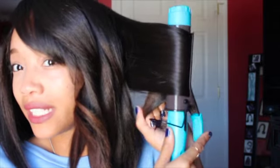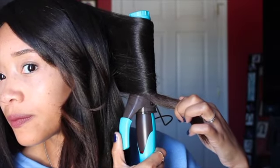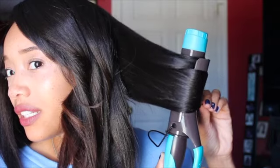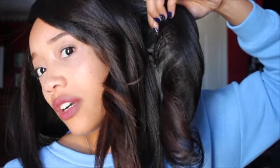I'm going to take a chunk around this size and brush that out. In the back, I don't start as closely to the roots — I come kind of midway down the shaft. Then I just clamp and hold it. Since these are larger sections, I hold it a little longer, like five seconds. Then I go down a little bit, twist it back up, hold it again for five seconds, and repeat. Now I let that drop — and there's the curl for the back.